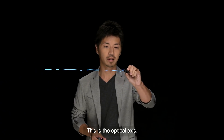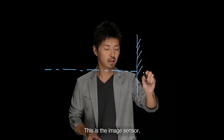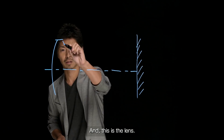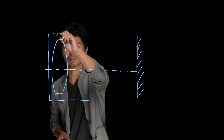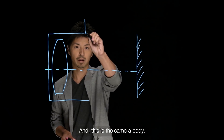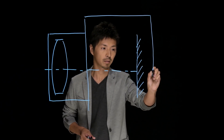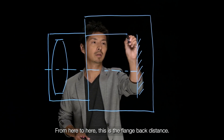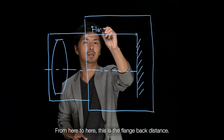Let me illustrate. This is the optical axis — it is the center of the image sensor. This is the image sensor. And this is the lens. And this is the camera body. And from here to here, this is the flange back distance.